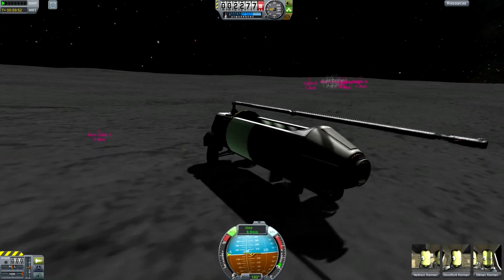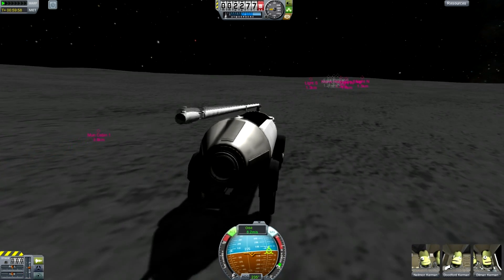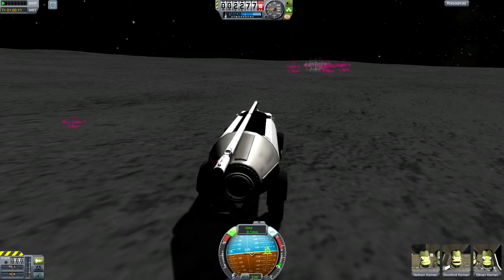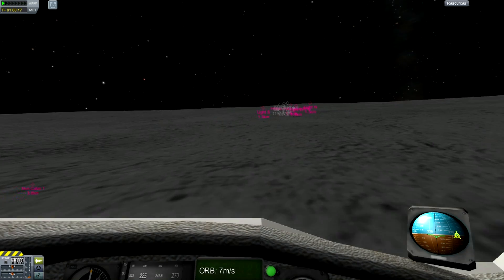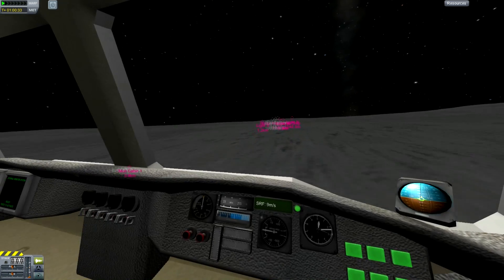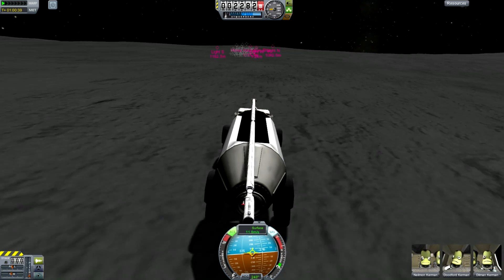Hello, this is Scott Manley here and welcome back to Moontruckers, the world's favourite reality show about trucks on other planets. We have a trio of drivers here and they have been sent on a very special mission to assist with the relocation of the Mooner base.